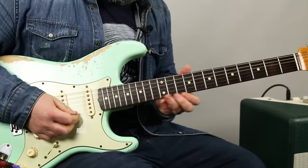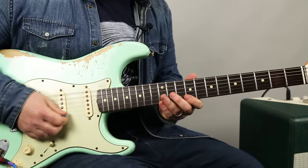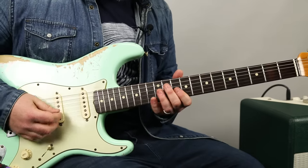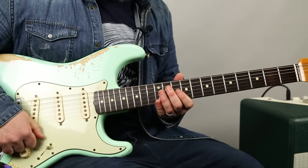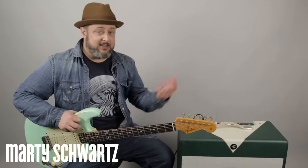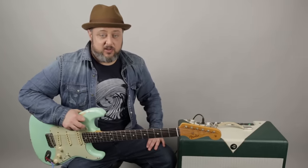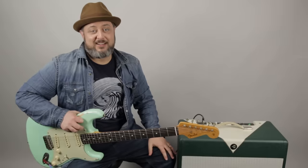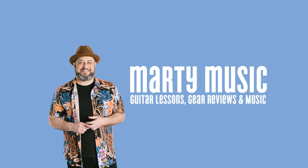All the soloing is the C-sharp minor pentatonic or the E major pentatonic - it's the same thing. So you can rip roar over that. Have some fun. There it was. Thank you again, you guys, for the support. I really appreciate you subscribing, liking the video, leaving comments, going to the website martymusic.com, signing the newsletter, and just showing support for Marty Music. Thank you again. Hope to see you real soon.